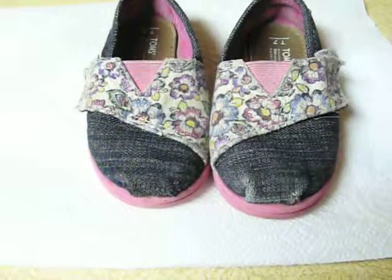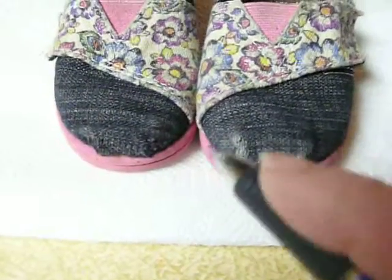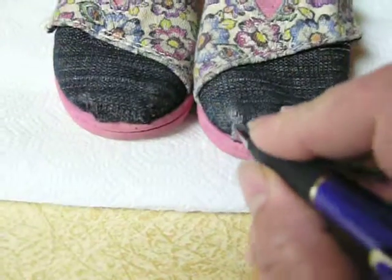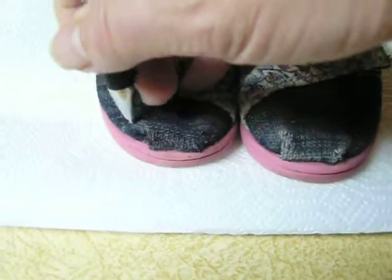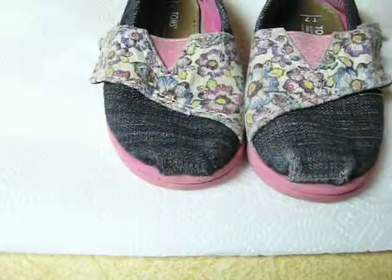I just want to show you how to fix worn shoes. You can get a pen the color of the fabric on the shoes and just draw lines with the grain. You can see I haven't done this one and I have done this one. Looking through here I can see I need a few more lines where it's looking a little bit more worn.